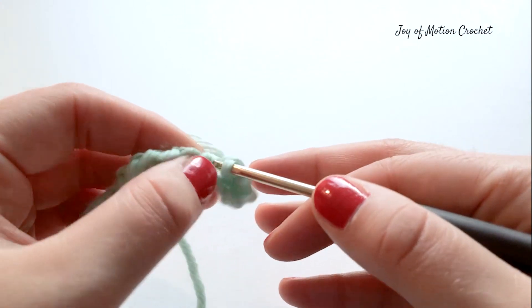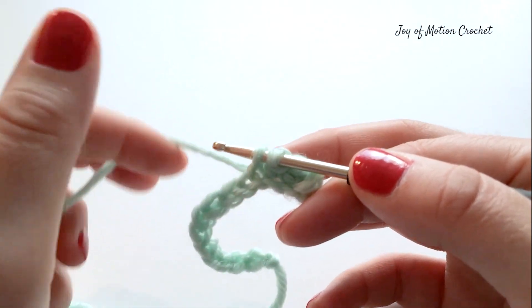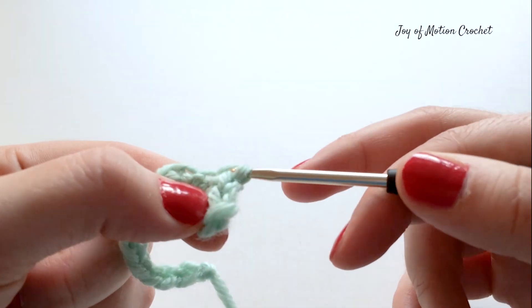Let's do another one. Insert hook in the next stitch, yarn over and pull up a loop, yarn over and go through both loops on your crochet hook. This is the third single crochet.